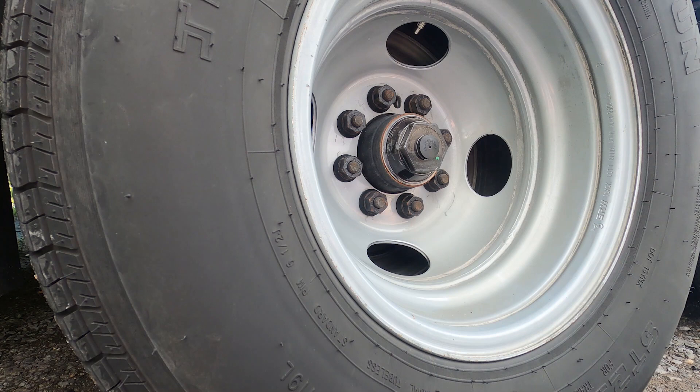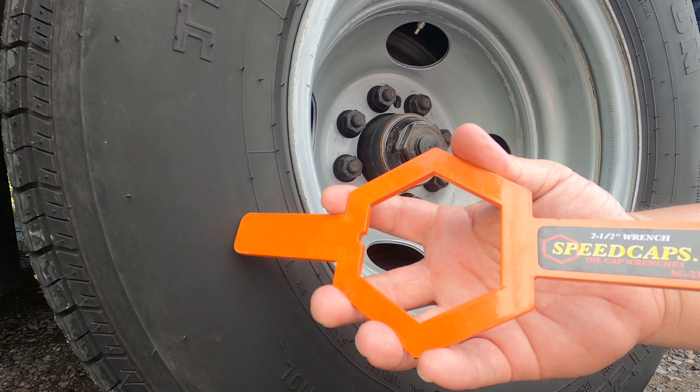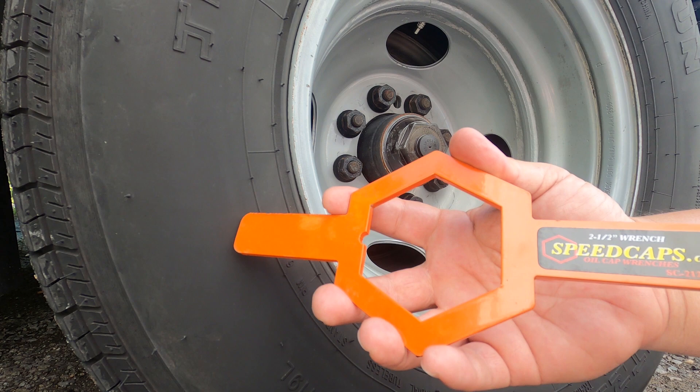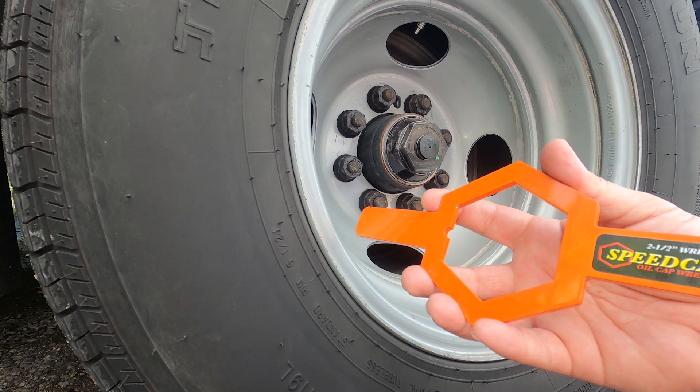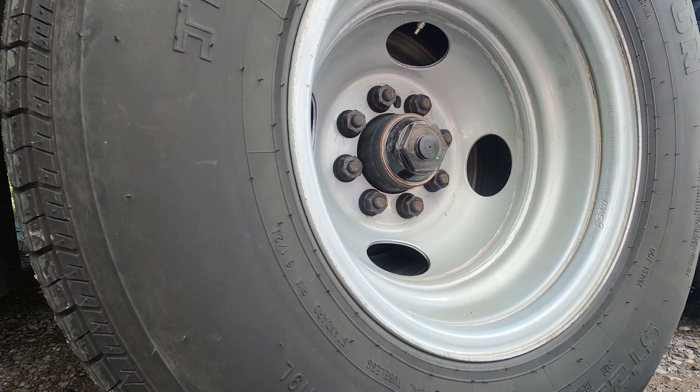Alright, pretty straightforward for removal. What really helps if they're put on too tight — like these are — is the Speed Caps wrench. This is the 2.5 inch that fits the Dexter 2188s. Some have the 2136s; I believe it's the same size, or it may be 2.25, but definitely check before you buy. There are different sizes of these, and that's the Speed Caps wrench — it's like $17, $18.